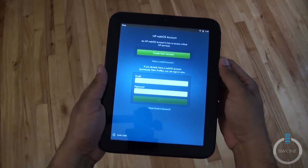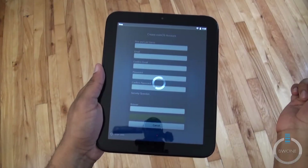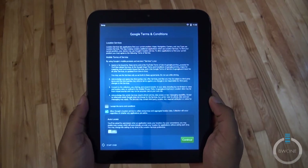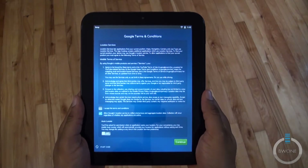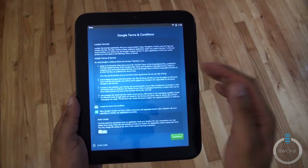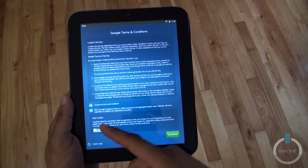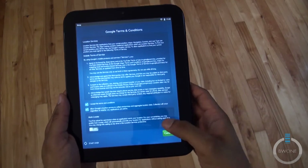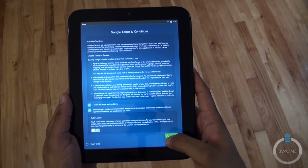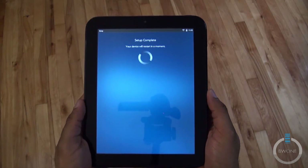We've set up the account and now there are Google terms and conditions to accept, along with the option to allow Google to auto-locate you. We'll leave that off for now but you can change it later. Setup is complete and the device will restart in a moment.